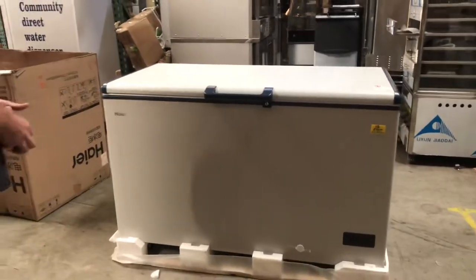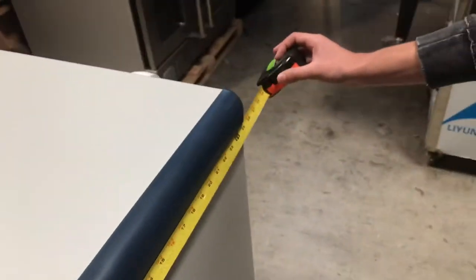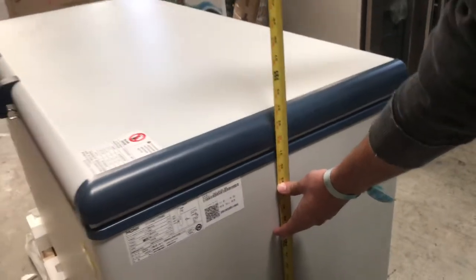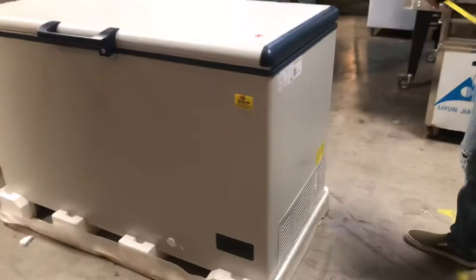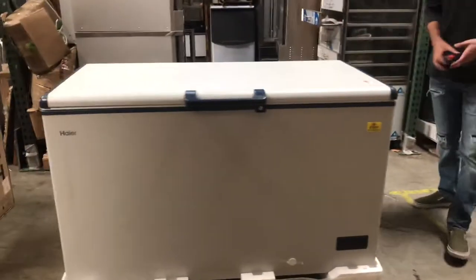You can take a look at the sticker right there at the top right corner. Let's go ahead and give you the overall dimensions of this unit so you have an idea. For the length, you're going to be looking at a total of about 55 inches. The depth, you're looking at about 25 and a half inches. This unit is going to stand at about 35 inches high. The unit does come with wheels so you can easily move it around.